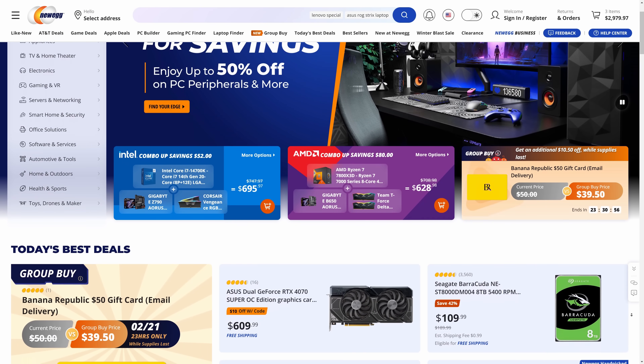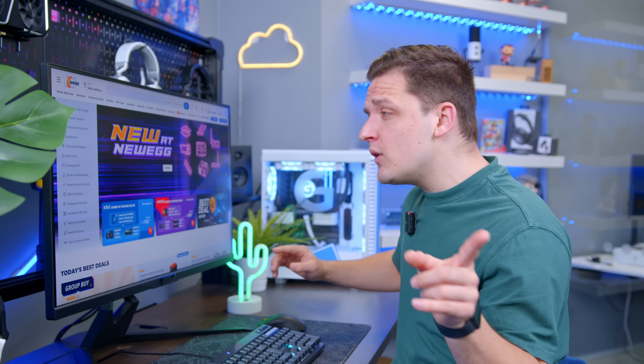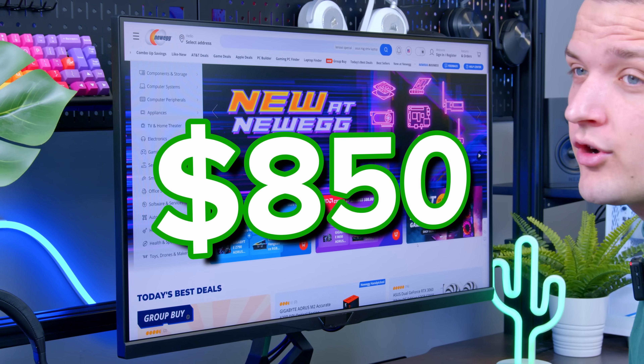I'm going to be using Newegg to pick the parts out for this build, not because they've sponsored the video, but because it gives us a good idea of up-to-date pricing. Plus, if you're willing to shop around, you can potentially save even more money on our $850 budget.